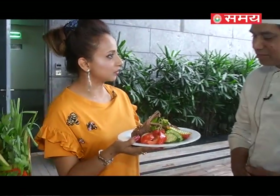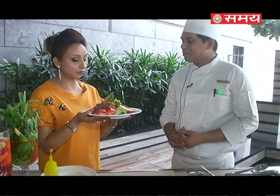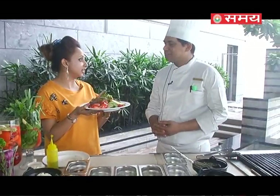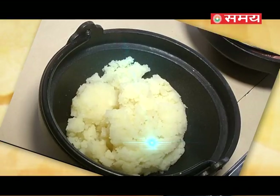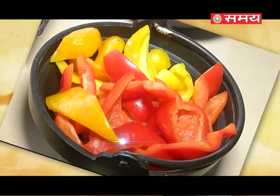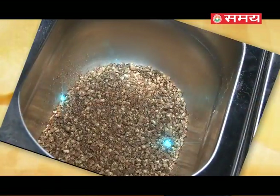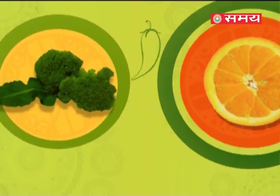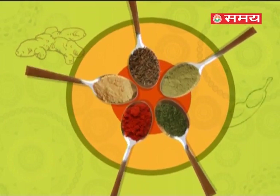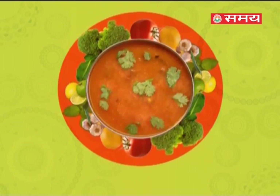Chef Vrijendra, thank you so very much for this lovely platter. I'm sure it will be very tasty as well. This platter is going to be really delicious — let me just finish it off quickly. Thank you!